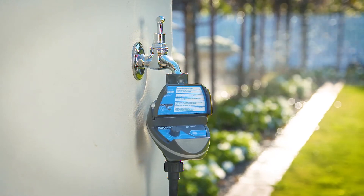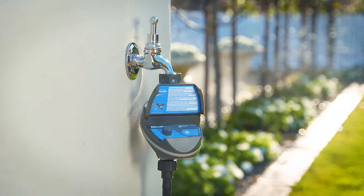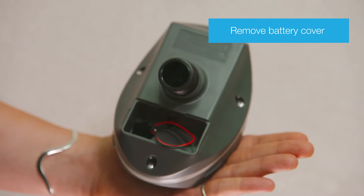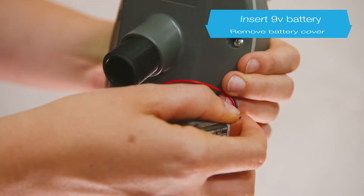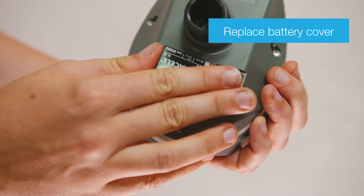Installing and programming your Smart 3015 Bluetooth tap timer can be done with these easy steps. Start by installing the battery: remove the battery cover, insert a 9 volt alkaline battery, then replace the battery cover.